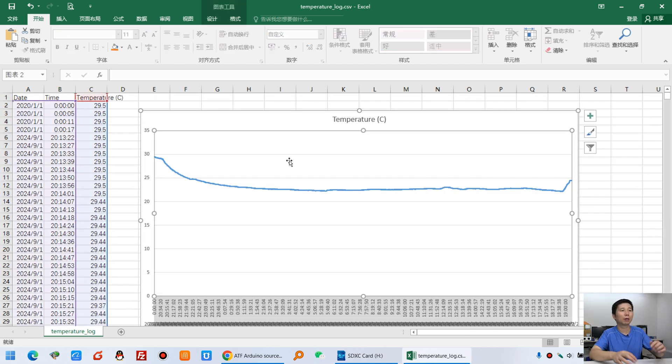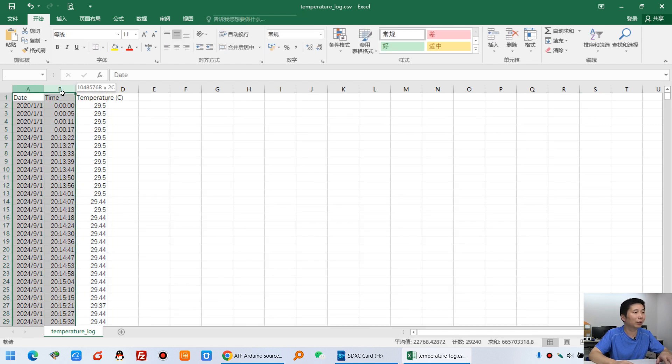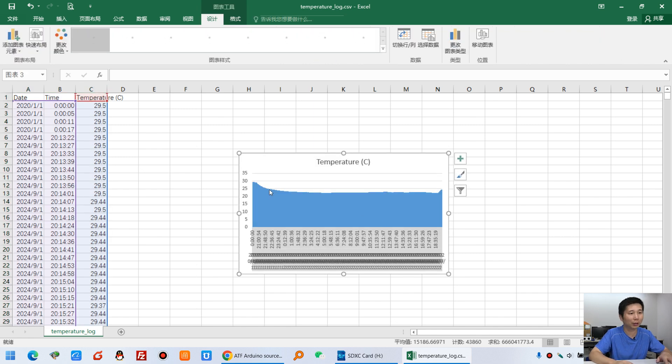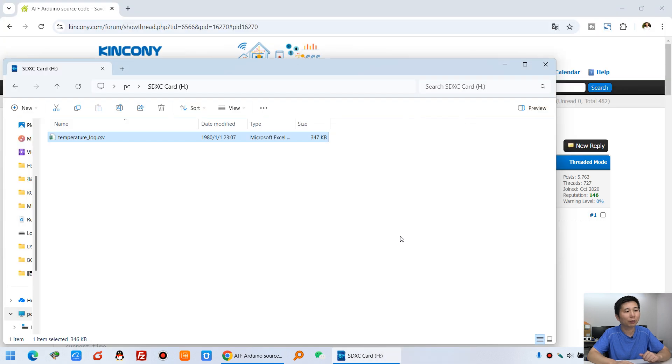You can see that on the second day the temperature is also saved, and you can create a diagram very easily using Excel. If you want to visualize this data you can create a dashboard — it is very easy. You can see the temperature, date, and time. Because there are so many records, you may want to use one minute or 15 minutes per record. I was testing the ATF board's SD card writing, so I used every 5 seconds.